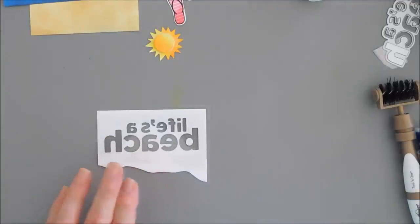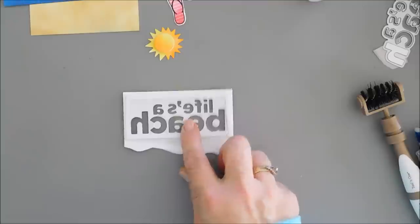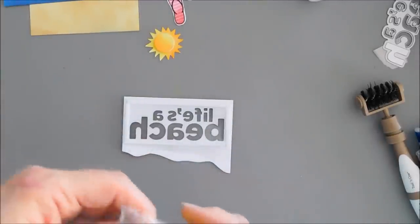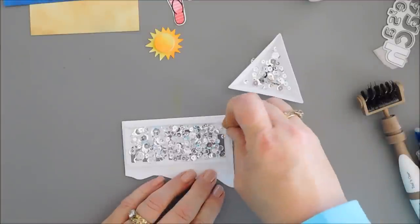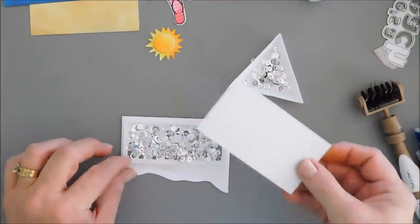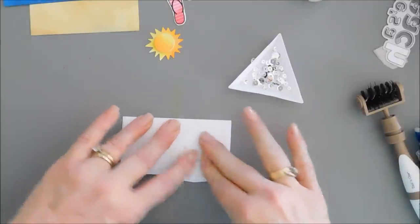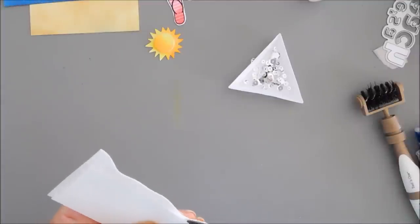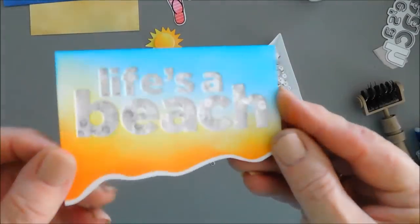We're going to flip this around and add thin foam strips behind the letters to seal it in. If you want it to really shake you could double up on your foam adhesive, but I just wanted a little movement and sparkle. I'm going to use assorted Moonshine sequins to fill in the back area. I'll remove the release paper and take a piece of white cardstock to put right behind the shaker to seal everything in, trimming it down. Now we have some sparkle behind that Life's a Beach title.